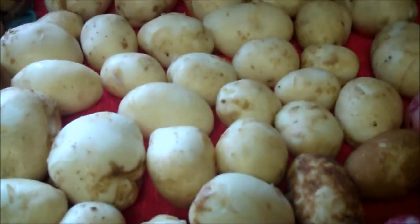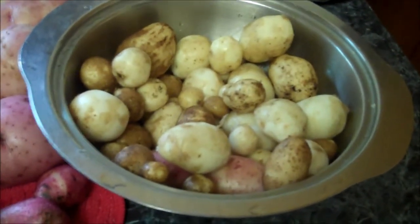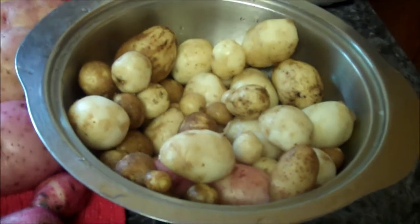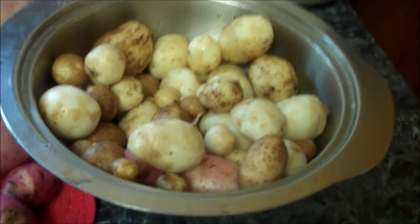Look at these white ones — they almost look like eggs. These will be sprinkled with a little bit of olive oil and a package of dried onion soup, and they will be put in foil in two parts. And that's how they will be baked.